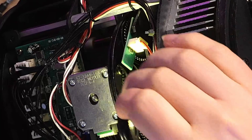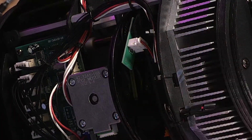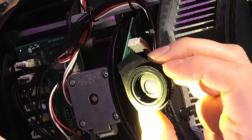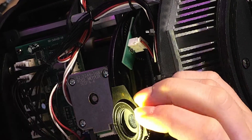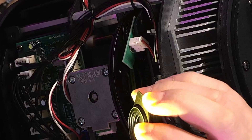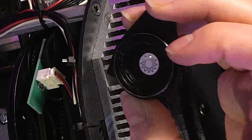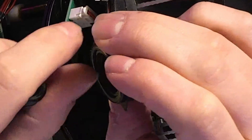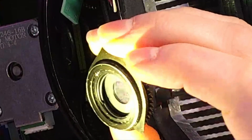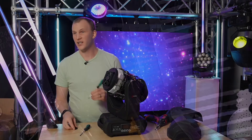When you lift away from the big wheel, you'll be able to pull the gobo carrier out. So now we've got the gobo carrier out. The next thing to do is get the actual gobo out of the carrier. There's usually a spring in there — I usually use a small flat head screwdriver to remove that spring.